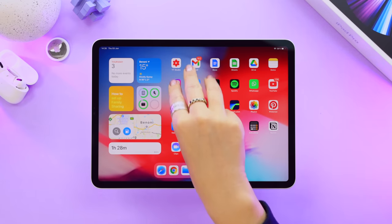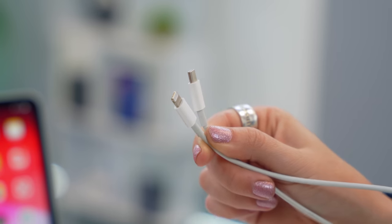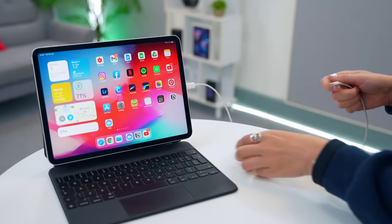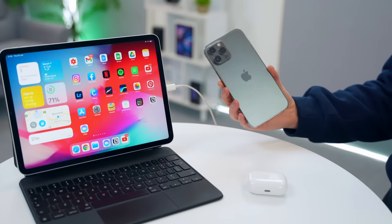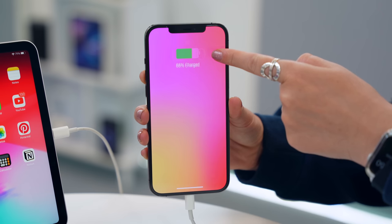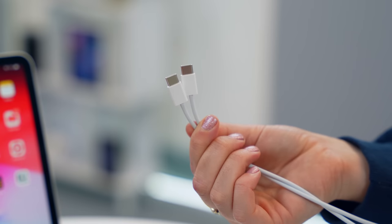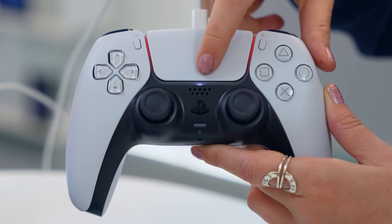You can also swipe three fingers slowly down on the home screen to reveal the search bar. If you have loads of battery on your iPad but not on your iPhone, AirPods, or controller, you can charge them from the iPad. Grab a USB-C to Lightning cable, plug the USB-C side into the iPad and the Lightning end into your AirPods or iPhone — it'll start charging instantly. The same works with a USB-C to USB-C cable to charge your controller before gaming on the go.